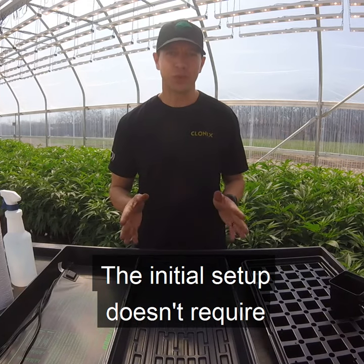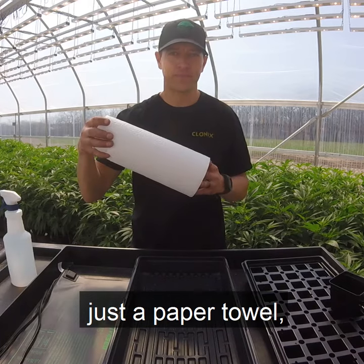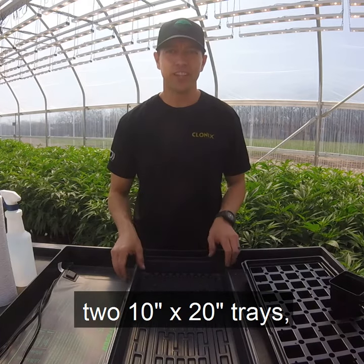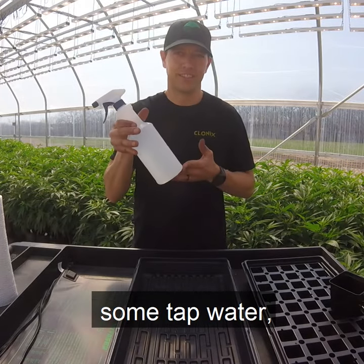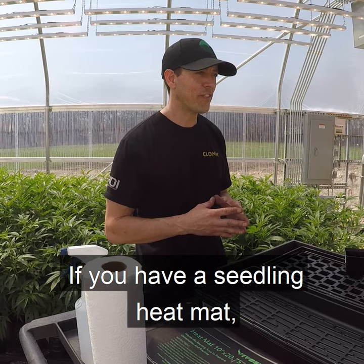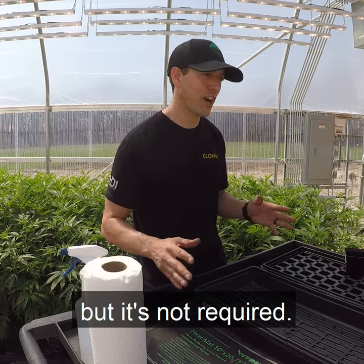The initial setup doesn't require any fancy equipment — just a paper towel, two 10x20 trays, some tap water, and your seeds. If you have a seedling heat mat, you can use that to speed up the process, but it's not required.